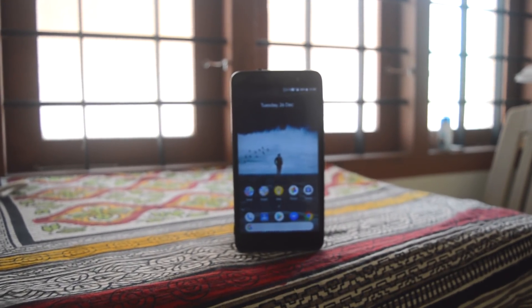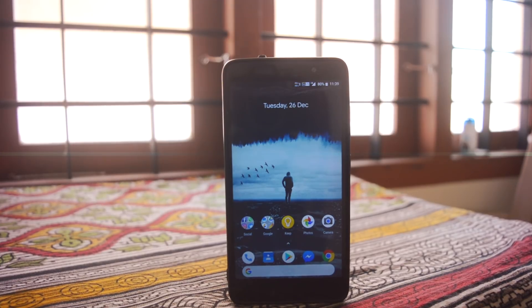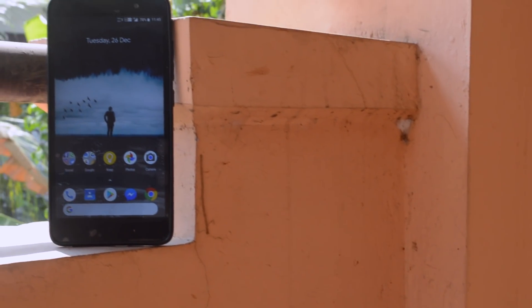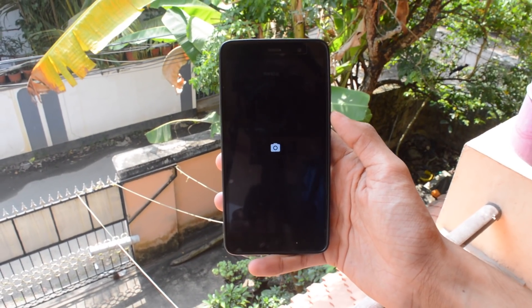Hey guys, welcome back. This is my Google Camera SDR+ review on the Redmi Note 3. This is the best camera app you can get for Redmi Note 3 right now for any custom ROMs. You can simply install this app via APK and you don't need to flash it.